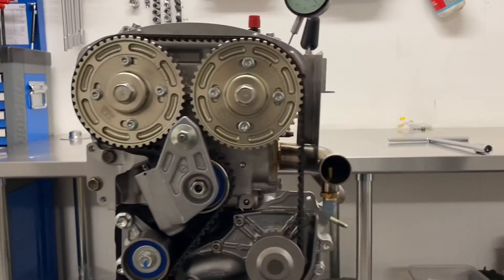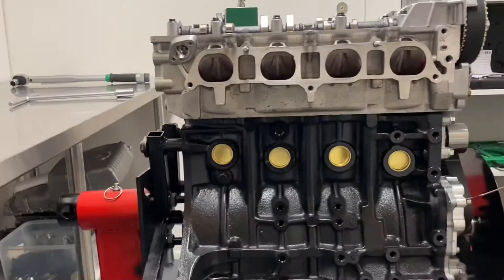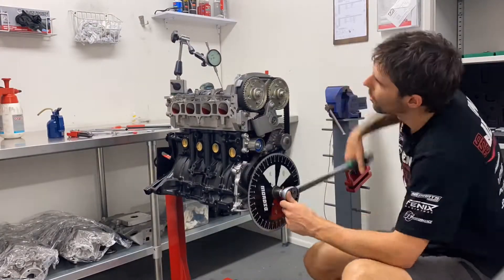The head work's all done in-house from the porting, valve seat cutting. It runs Pereira valves — not the off-the-shelf Beams valve though, this is a custom intake valve.